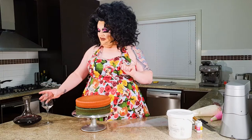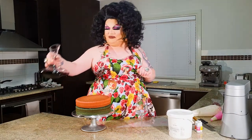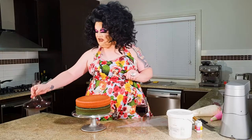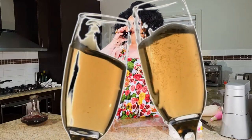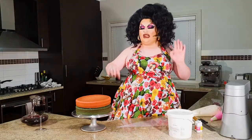First things first whenever you're in my kitchen — the first thing we must do is pour wine. I do drink red wine, just a tickle, but I also drink white wine, so we do need to have a little bit of wine with us. Cheers, girls! Delicious, lovely.